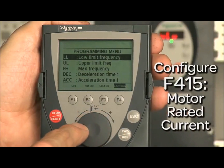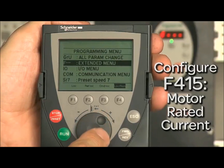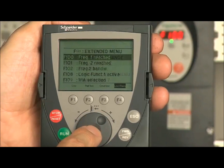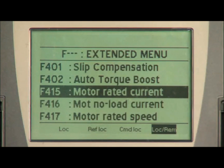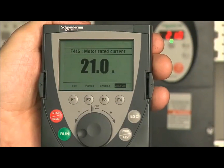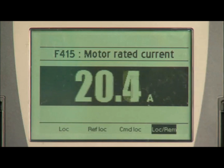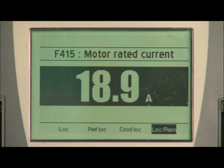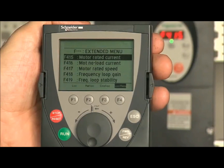Next, we will configure the motor rated current. This parameter is found in the F or extended menu. Navigate down to F415, motor rated current, and press enter. Use the wheel to navigate to the correct value equal to your nominal motor current from the motor nameplate. This value will be set in amps. Press enter to confirm your selection, returning to the extended menu.